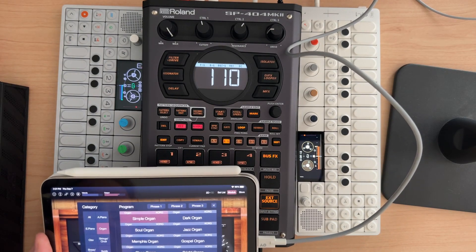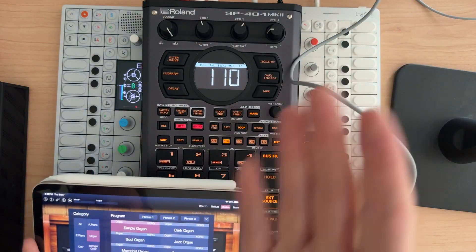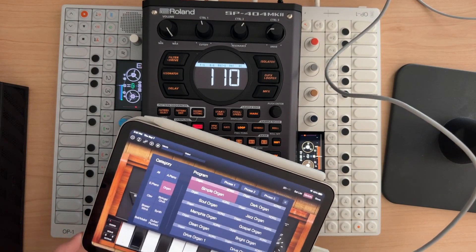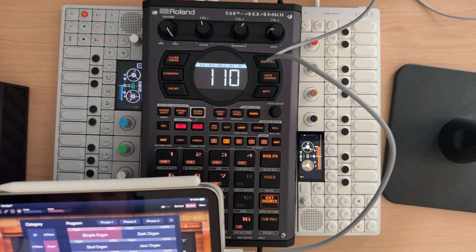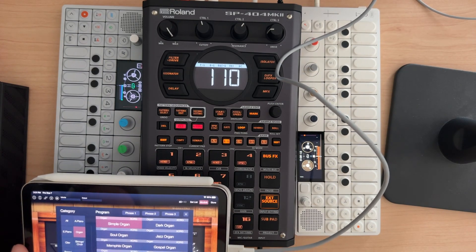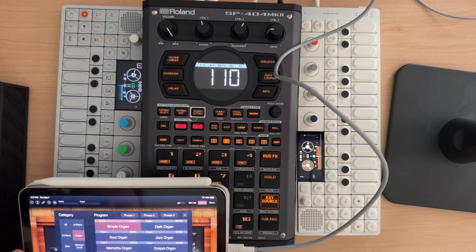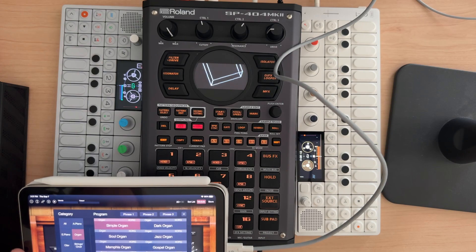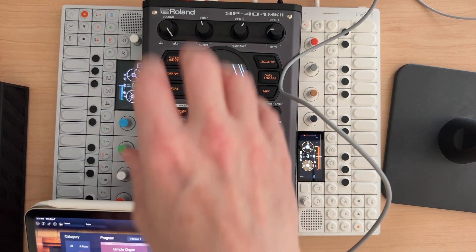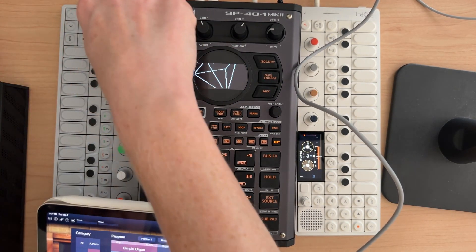The problem is I can play whatever I want over USB-C, and it's going nicely into the SP-404 Mark II, but with my volume buttons here, I can't adjust the volume at all. So if I don't like how this sits in the mix, I don't have a way on the SP-404 Mark II to decrease the input of just the USB-C, even though I can adjust the OP-1 field and the OP-1 with the volume knobs.